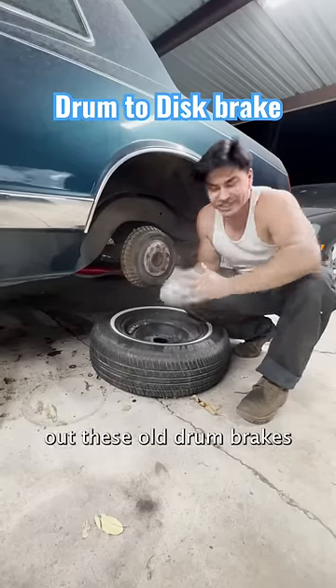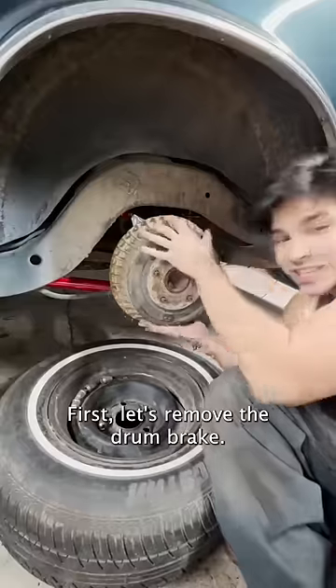Finally, it's time to switch out these old drum brakes for some disc brakes. First, let's remove the drum brake.